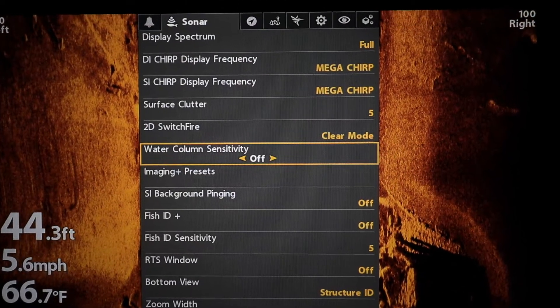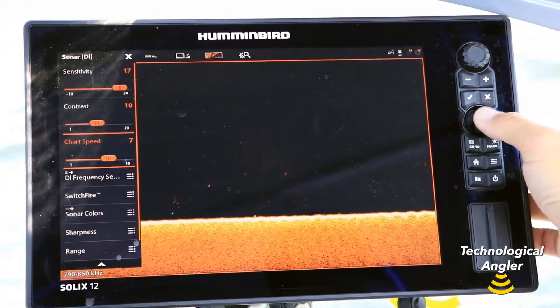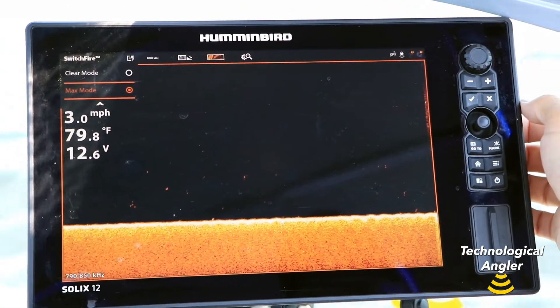Water column sensitivity is a new feature available on both Helix and Solix units. It replaces and enhances the imaging switch fire option that you might find on older models running an earlier software build.